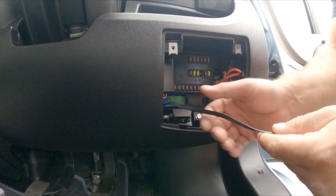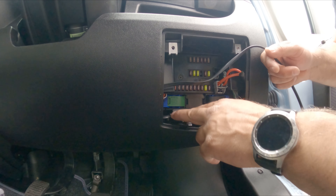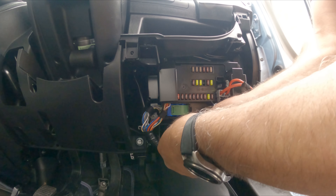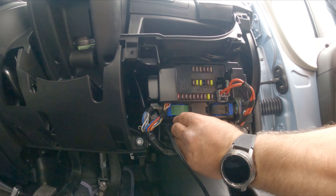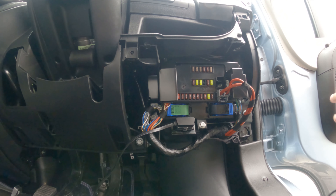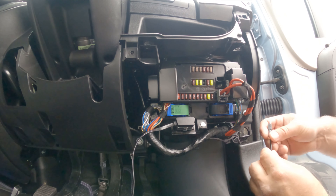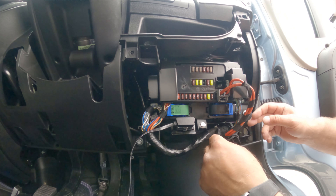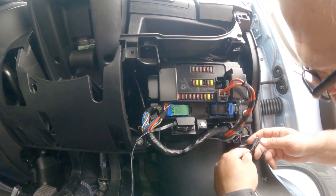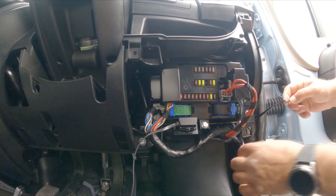There we go — fits perfectly! There's the OBD port and the OBD lead just pushes on. As I said, it can only go on one way. Now I'm just finding a route through here for the wires — and there we go.